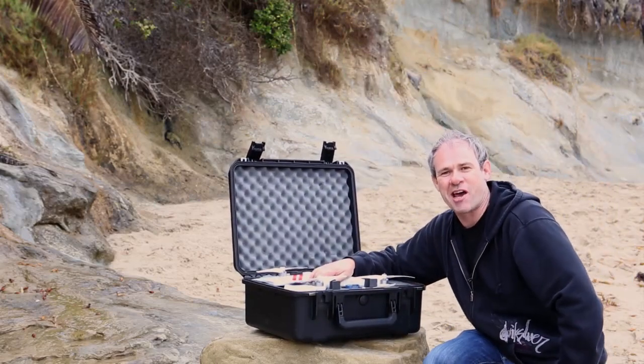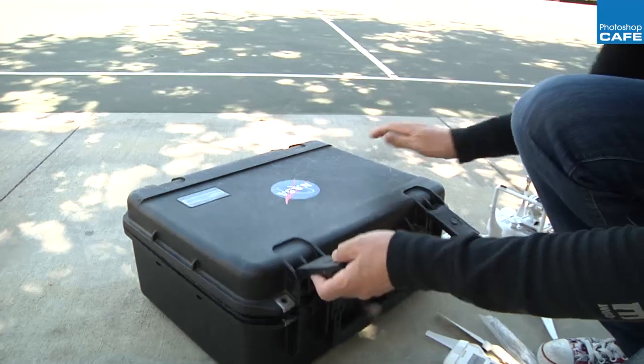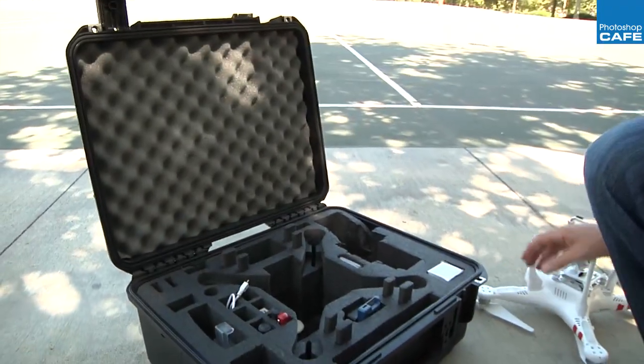All right, so here we are at the beach and we're going to go out for a little bit of a fly. Here we go — I've got a good traveling case here which is nice and steady, keeps my copter and extra batteries.